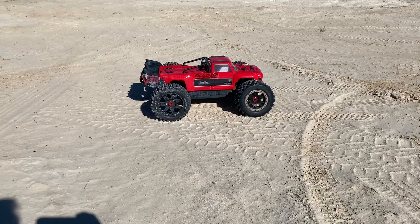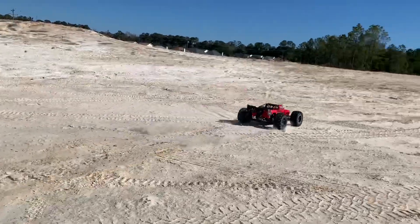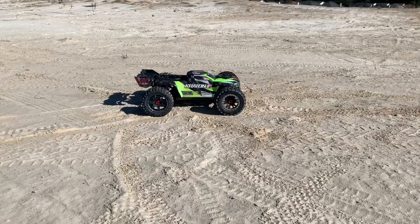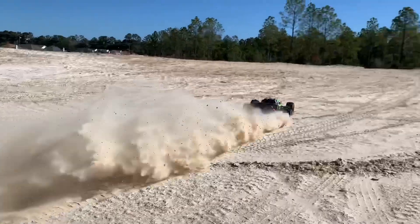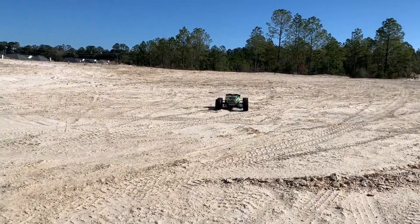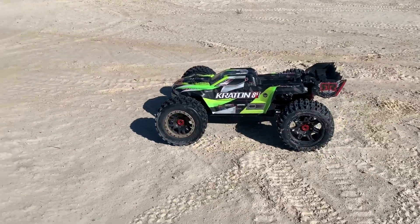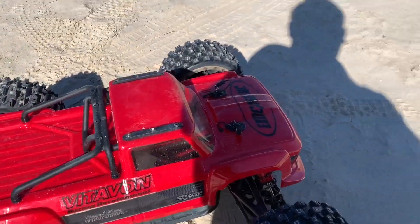Standing backflip - I don't think either of these trucks are going to be able to get this, but let's find out. Neither of them could do it. The long wheelbase kind of hurts it on that one; shorter wheelbase is an absolute benefit.